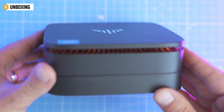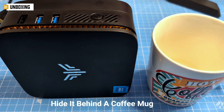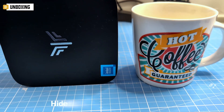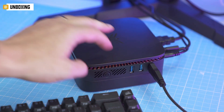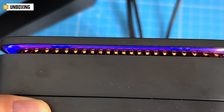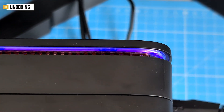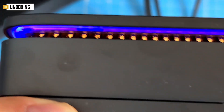Now let's talk about the form factor — this thing is small, like hide-it-behind-a-coffee-mug small. The moment you power it on, you notice something unexpected: that soft blue LED ring glowing around the top. It's subtle, it's slick, and it's your first hint that the AK1 Plus has more going on than its budget label suggests.